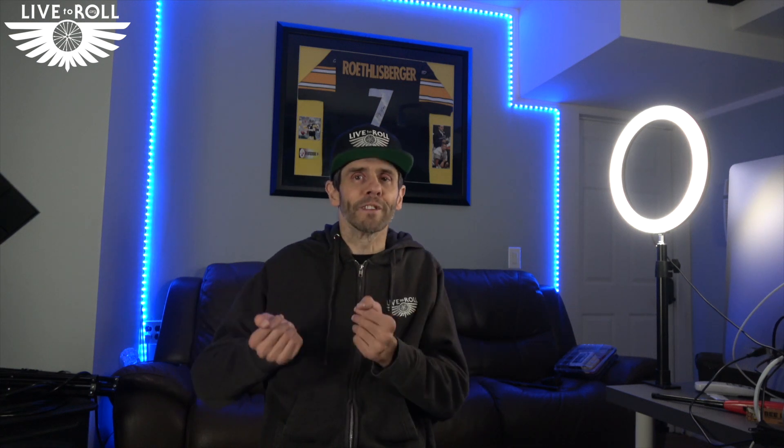What's up everybody? Sean here with another Live to Roll video. This is going to be another how-to video — specifically how I get hoodies on and off. I'm going to show you both how I get a zip-up hoodie on and then also how I get a regular pullover hoodie on. And a quick side note, hoodies are available for sale right now.